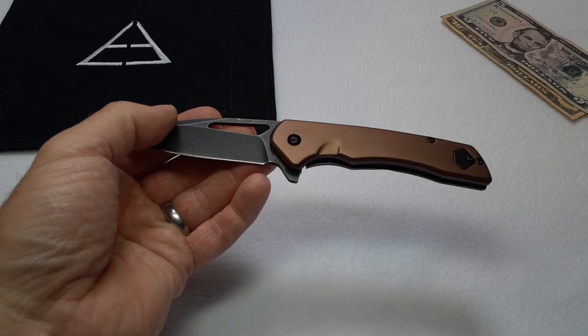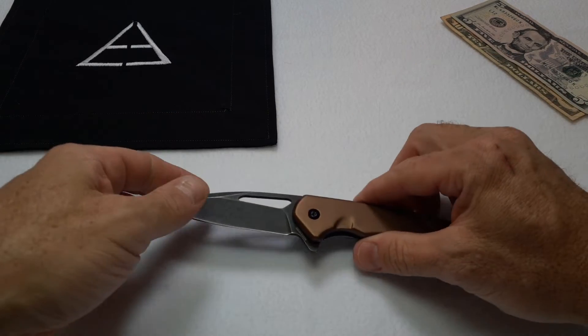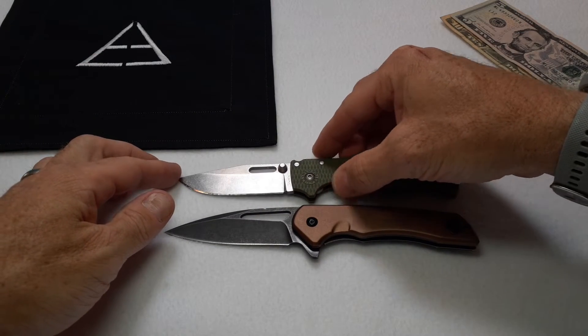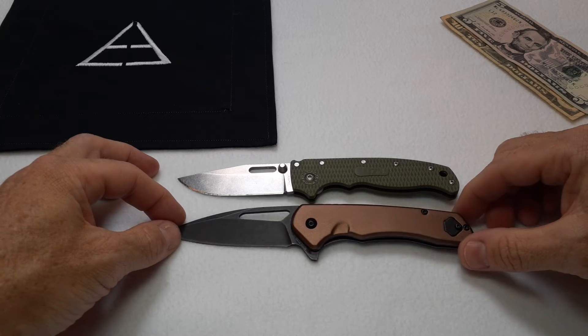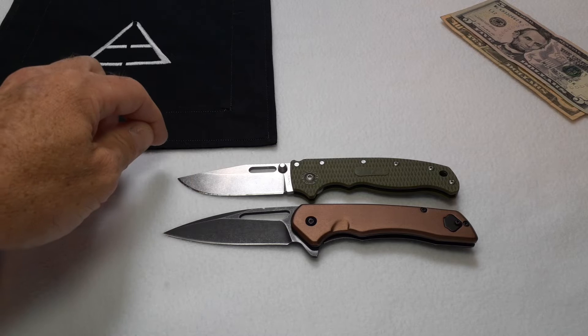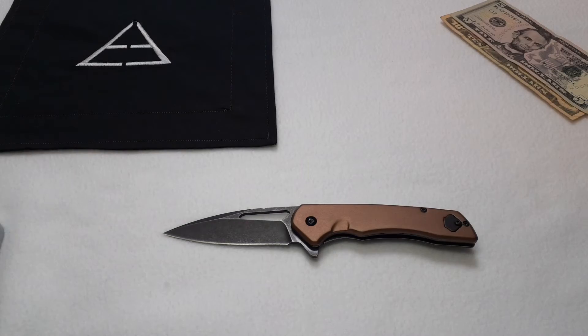For size comparisons, let's show it next to a Demco 80 20.5 — lots of people have one of those. It's a good size comparison because it's very similar pivot-to-pivot size-wise, with roughly about the same blade cutting length as the Demco, even though the Demco has a little more swept-up blade. The handle is just a little bit bigger than the Demco.